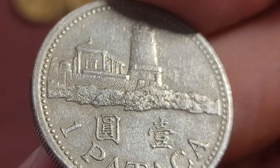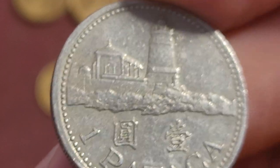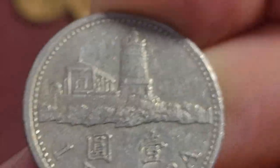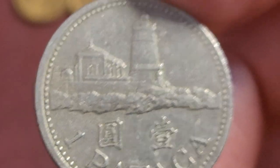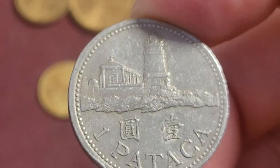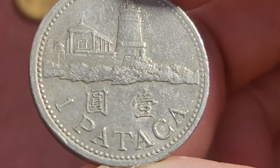Then we have the one pataca, which is the most common coin you're going to get because it's probably the lowest value you'll really receive in change. The 10 and 20 avos are probably not really used, and the 50 avos probably sparingly.